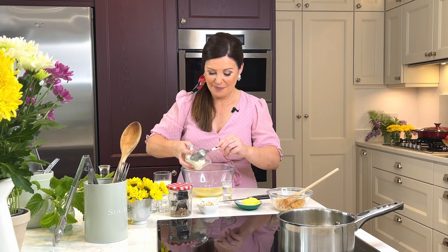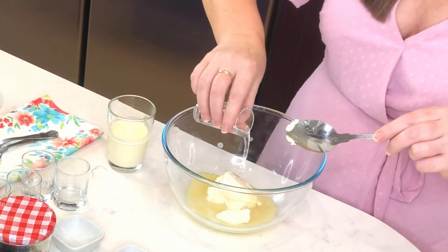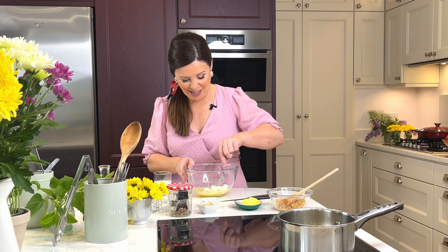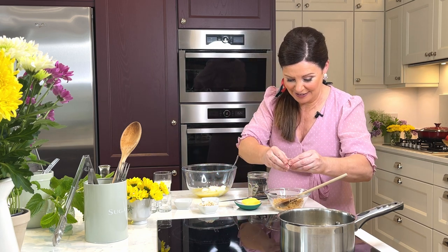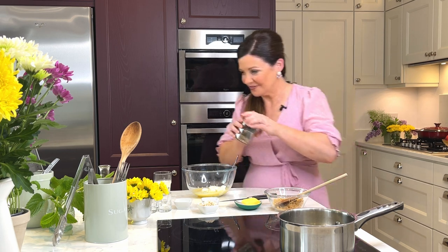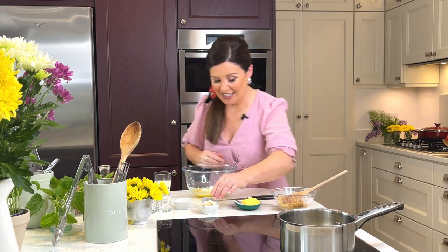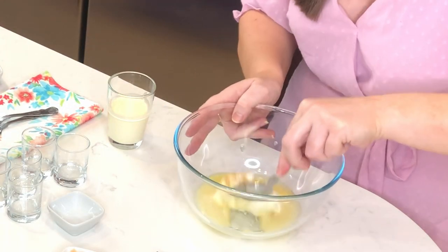And then we have mascarpone, and then we have our rum. We give that a little mash together. Now we need a little bit of nutmeg in our biscuit base as well — I totally forgot to put it in, so let's get that in now. Just a little bit of nutmeg; a little goes a long way. And a little bit of vanilla — not too much, you don't want to darken the colour too much, but you want that lovely flavour.